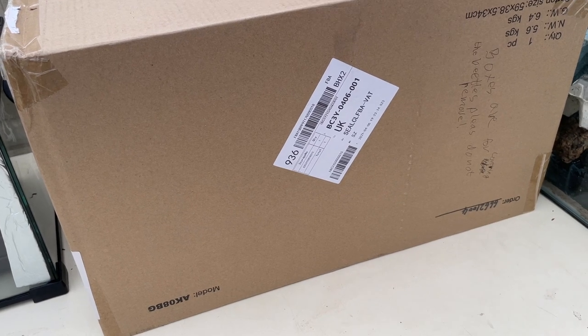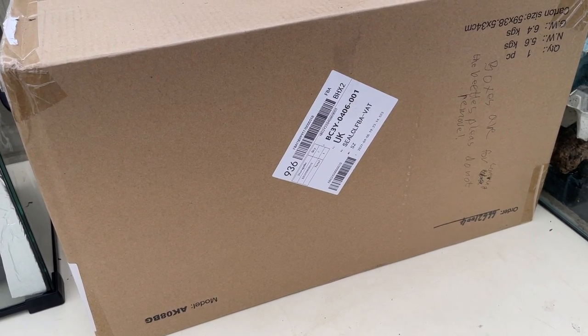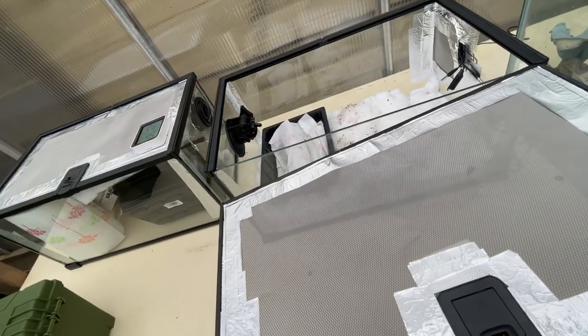I'm going to do one more check on the temperature probe underneath to see that things have cooled off just a little bit. The tank has cooled off now that I've unplugged the reptile mat, and the humidity has gone up in there as well — I think that's a good thing. Done for the day.